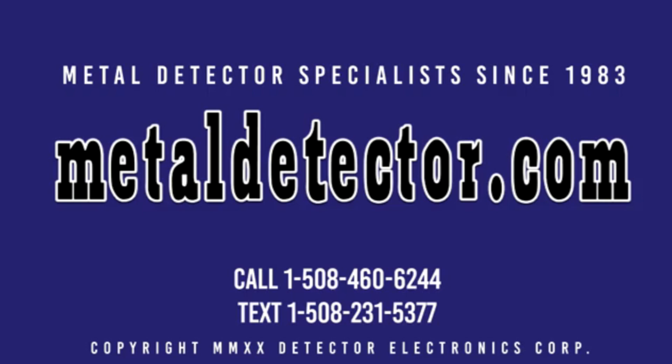Call, click, chat, or text us today. Call 1-508-460-6244 or text 1-508-231-5377. Be sure to like and subscribe today. Click on the link below this video to learn more about the Discovery SM and SMR models. See you next time.